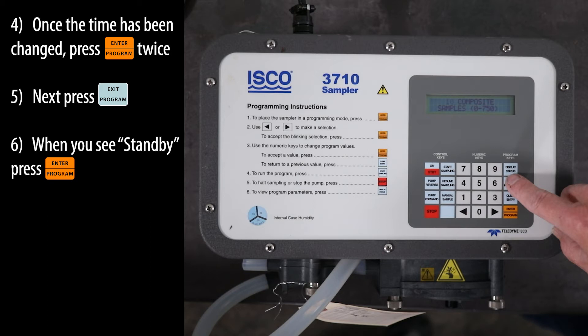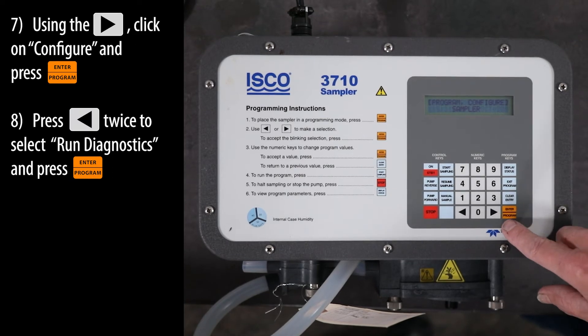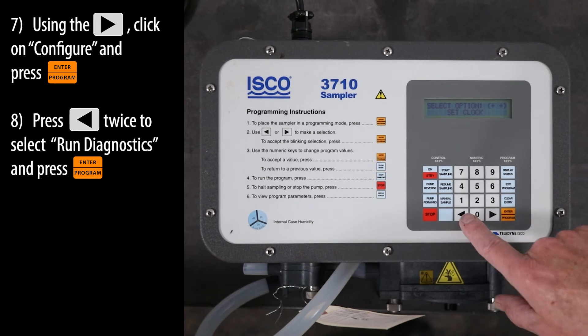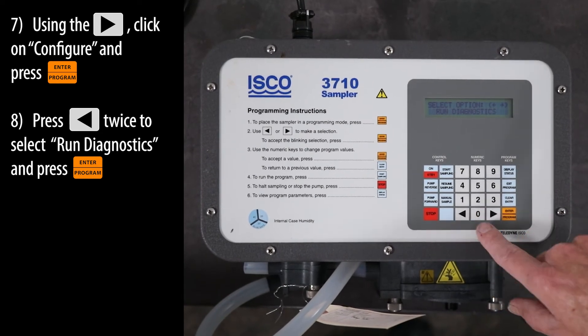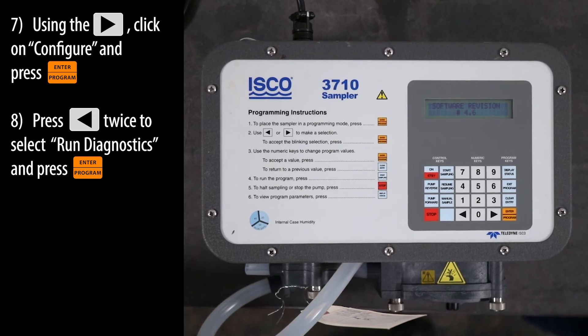When you see standby, press the ENTER program key. Using the right arrow key, click on configure and press the ENTER program key. Press the left arrow key twice to select run diagnostics and press the ENTER program key.